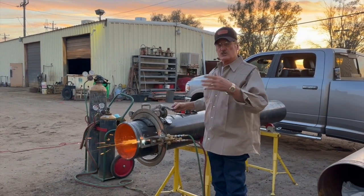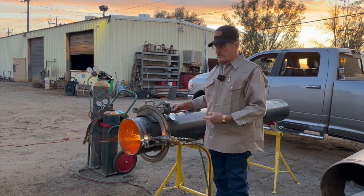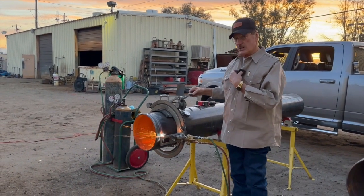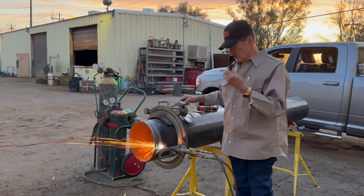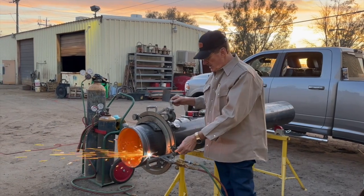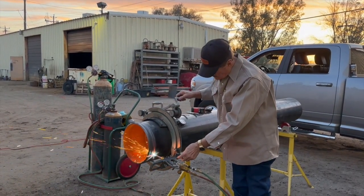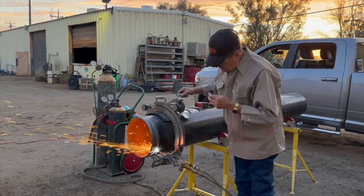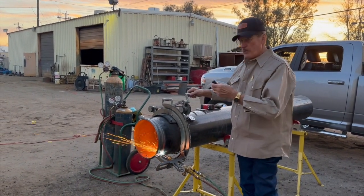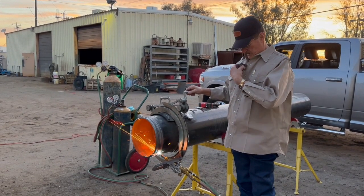If you're standing around talking — usually everybody's talking when you're cutting pipe — and you're not listening to that sound, the sound is telling you that it's cutting right. Listen to the sound. You've heard me say that before about welding: listen to the sound when it's cutting. It's kind of nice and consistent, and that's how I can know if it's cutting good on the other side whenever I can't see it.